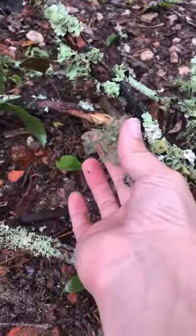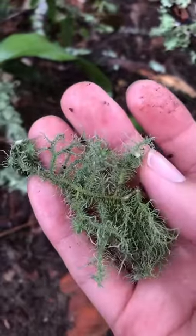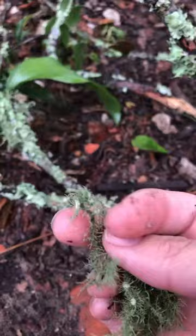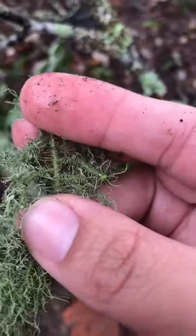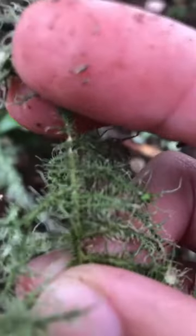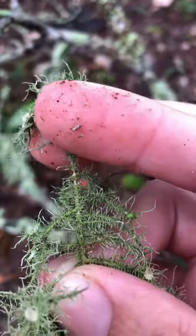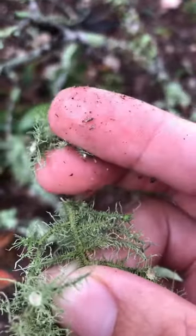We just had a really good rainfall here, and anytime that happens you can usually find usnea, which is what we've got here. It's also referred to as old man's beard. A good identifier — you know you've got usnea if you're able to stretch it a little bit and you see that elastic cord, that little white cord. It should have a little bit of stretch to it, and then if you break it you'll see a little white strand in there.